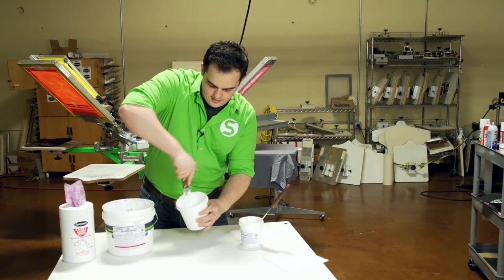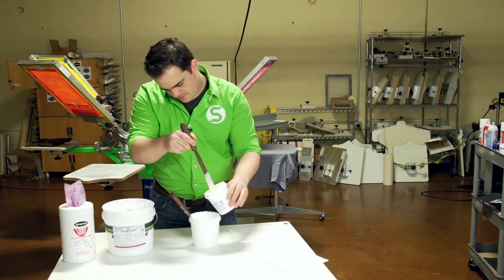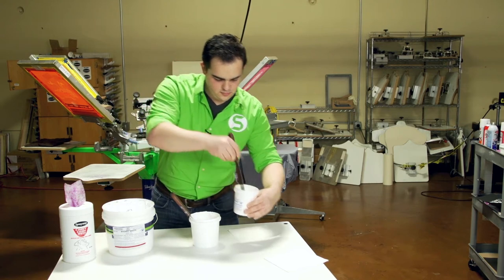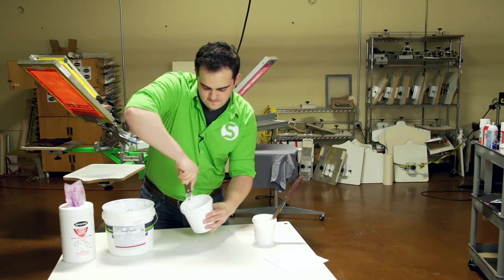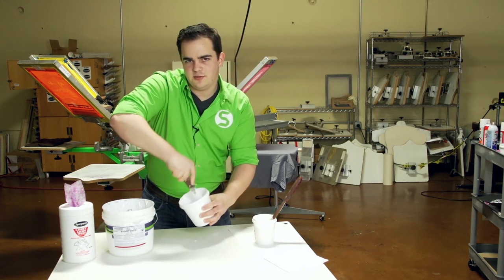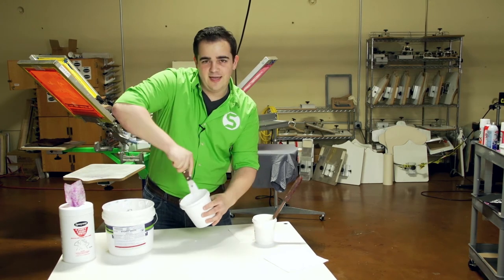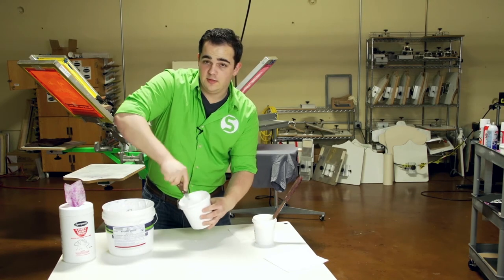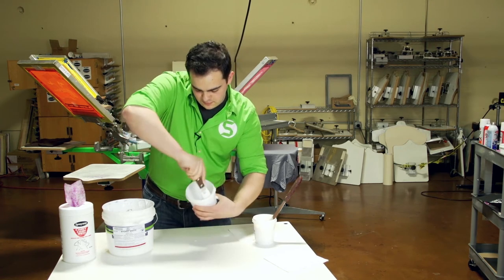You can see that it's already kind of loosening up. I might actually add just a little bit more. Now, a lot of people ask: can you put too much reducer? Of course you can — it's actually going to start taking away the pigment of the ink. When you get above that ten percent, closer to fifteen percent, you're going to start seeing that. What that equates to is you're going to be doing more printing — a little bit more print-flash-print — to get more of that white ink down.